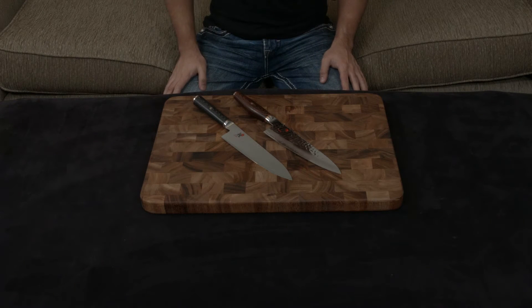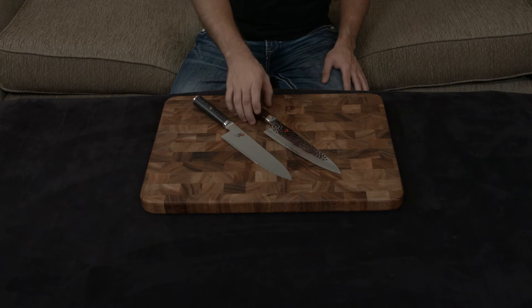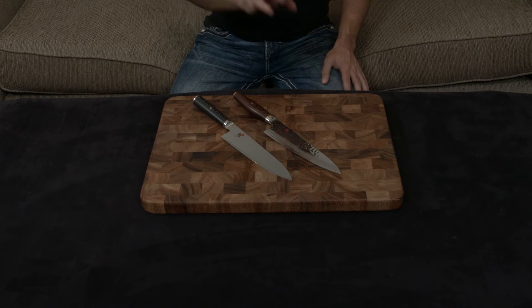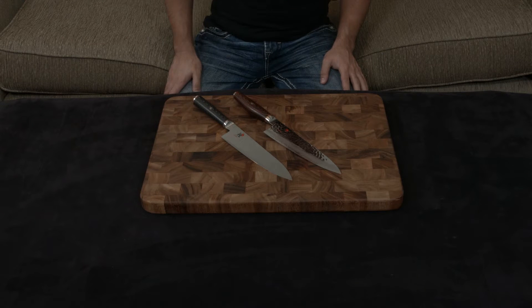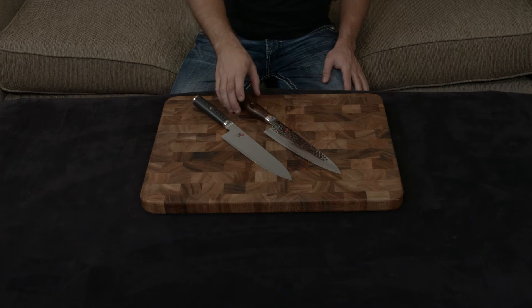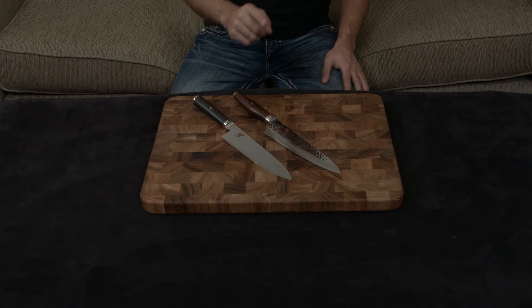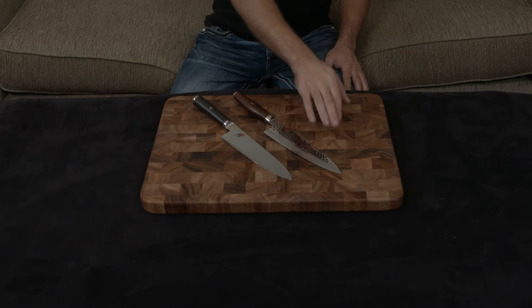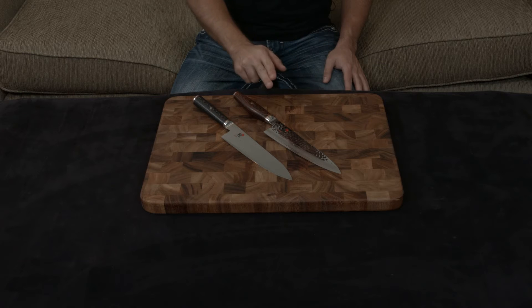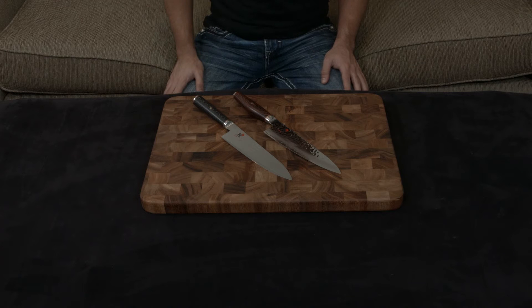In this video, I want to compare and contrast the Miyabi Kaizen to both the Miyabi Artisan and the Miyabi Mizu. They are the exact same knife — the only difference is that the handles are different. The Artisan has a rosewood handle, while the Mizu has the exact same blade but uses the same handle style as the Kaizen. So just keep that in mind throughout the video.